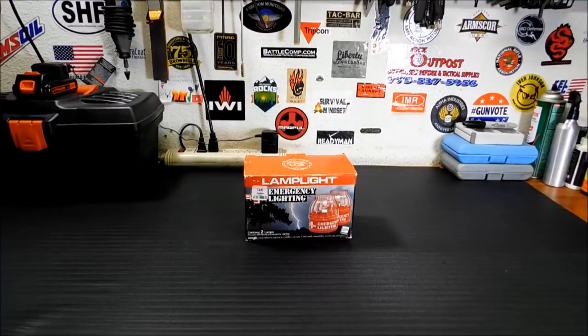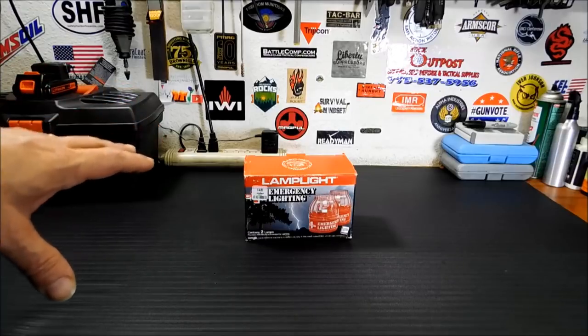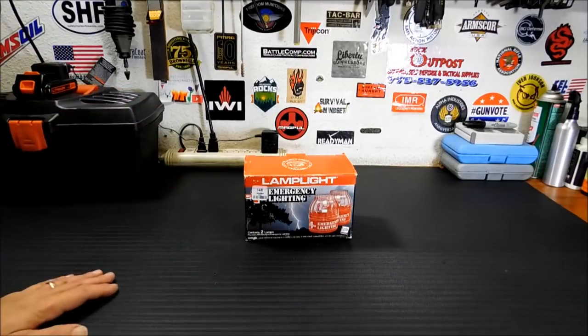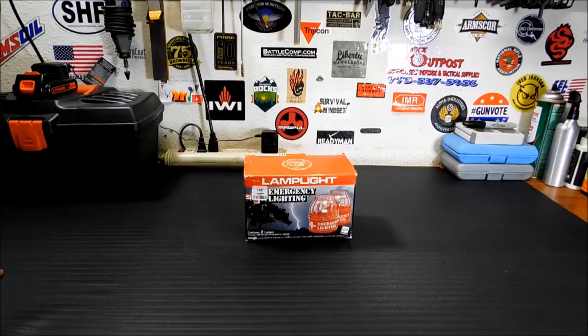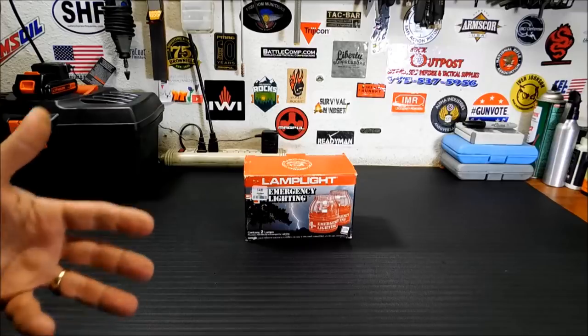Thanks for joining me today. I wanted to show you this because it's something I got in that box from Grizzly Taco with all the first-aid supplies, and I thought it was kind of neat. I like this old-school kind of prep stuff. I reviewed an old-school Coughlin's water purifier earlier this year — a pump for camp use — and I just like it because it's so big and clunky. Compared to the stuff we have today, it kind of makes you appreciate the new stuff.